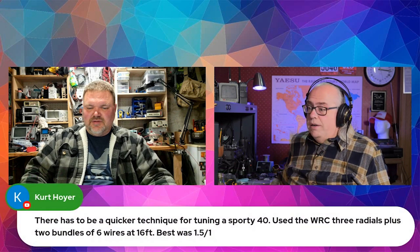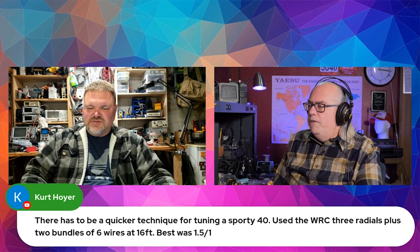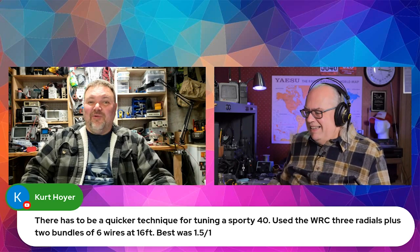Somebody had a question about the Sporty 40. Kurt says there's got to be a quicker technique for tuning it. He's using the Wolf River coil, three radios plus two bundles of six wires at 16 feet. Best SWR was 1.5 to 1. What was wrong with 1.5 to 1?